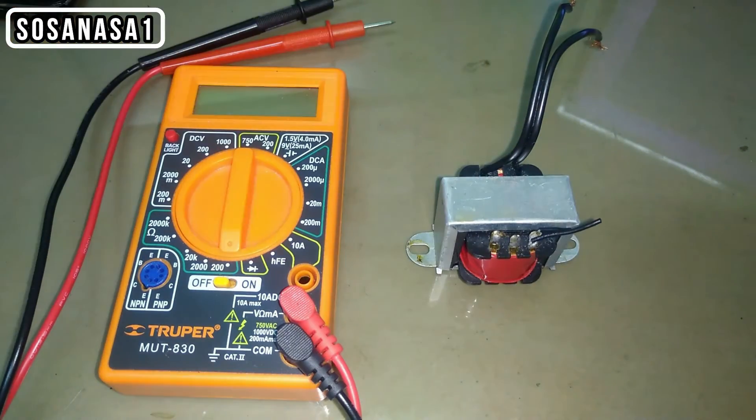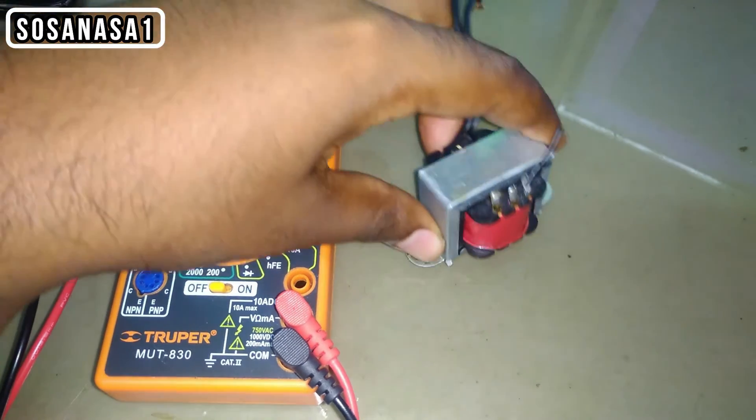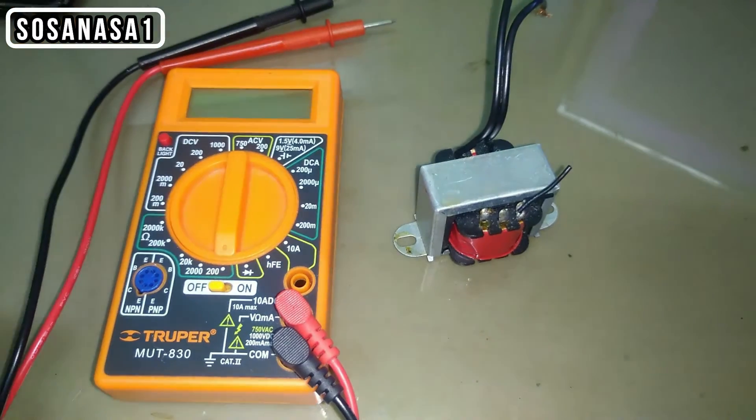This is a transformer. We use this to increase the voltage or reduce the voltage.